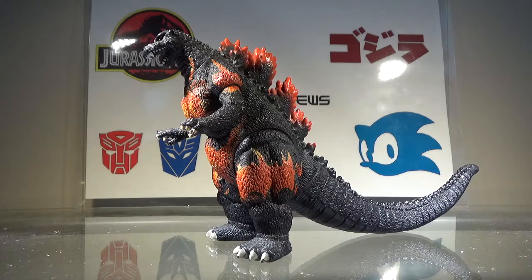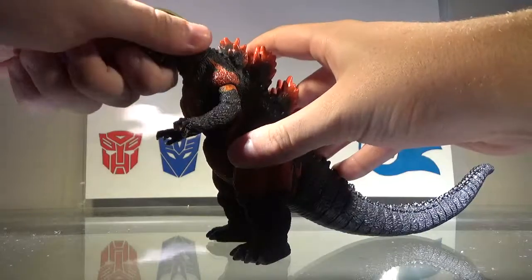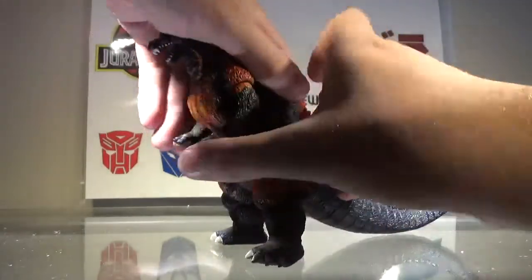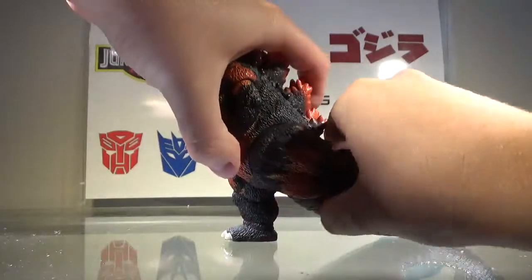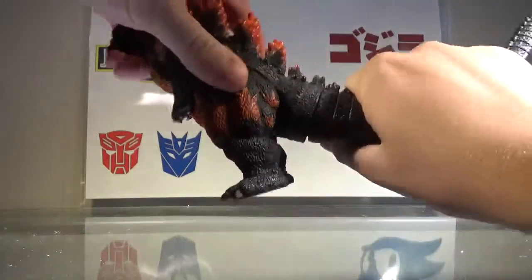Now we'll take a look at the articulation for this figure. The articulation is pretty basic for a Bandai Creation figure. The head can twist 360 degrees, the arms can move backwards and forwards, the legs can spin 360 degrees, and the tail can twist 360 degrees.